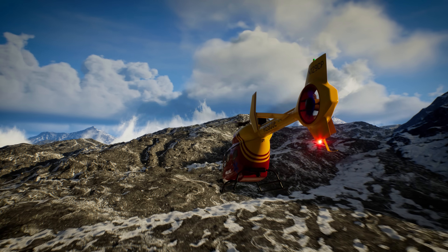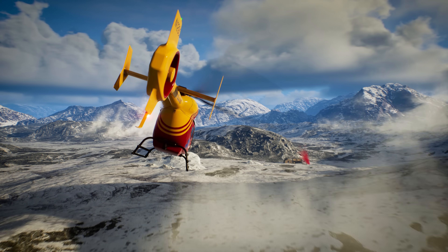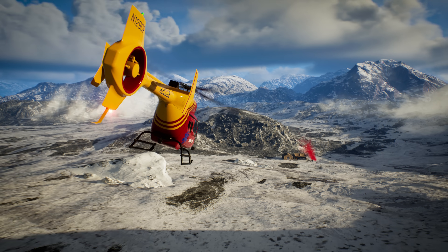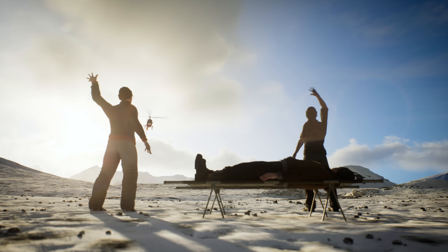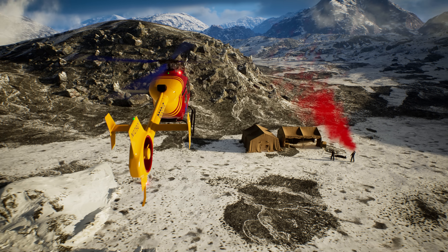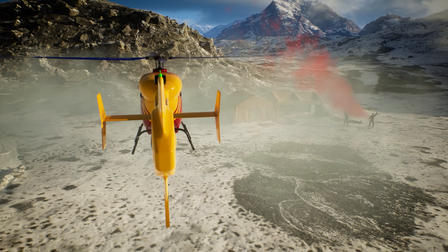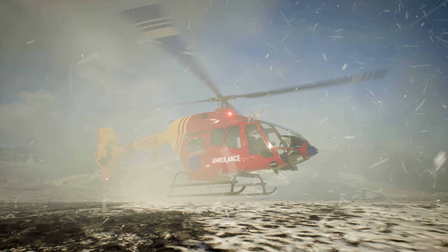The GPS coordinates show that the injured hiker should be just over that ridge! Over there, Lizzy! I think I see them! Let's find a safe place to land! This looks like a good spot! Let's touch down here and get our patient to the helicopter!